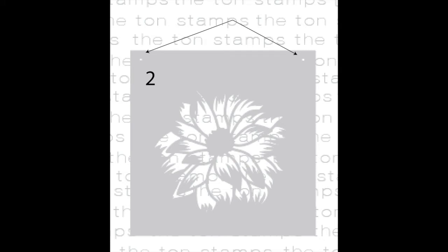Each of these six by six stencils has two tick marks at the top so you know exactly how to position them when you're ready to do some ink blending.